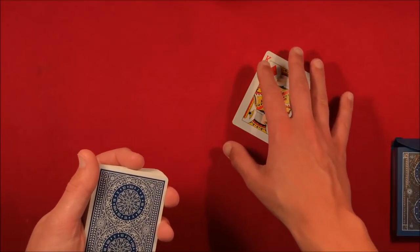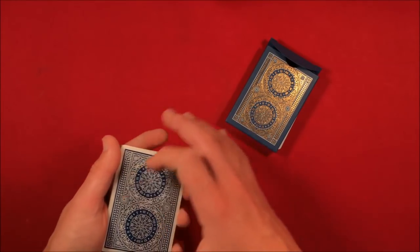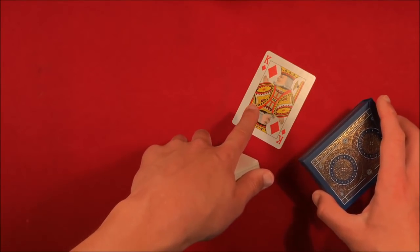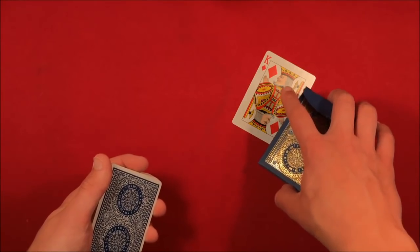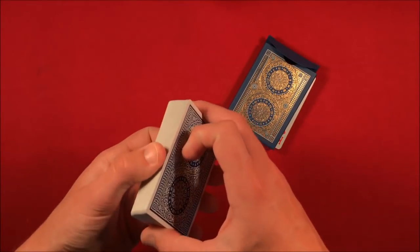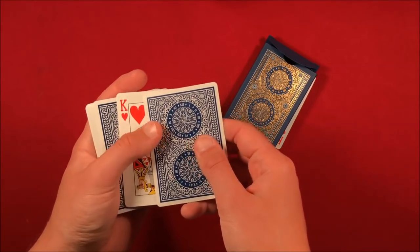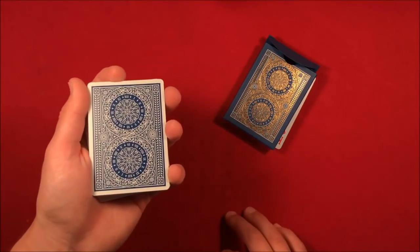At this point the spectator believes there are two kings here. So they're not looking at the single card the whole time, you can place a box on top and say 'look, I can't touch it.' The reason you do that is because if the spectator keeps looking at the card, they're going to notice it's not two cards thick. With the box on it, they won't be able to examine it.